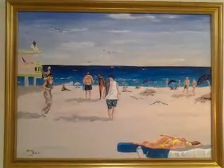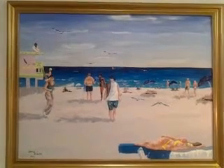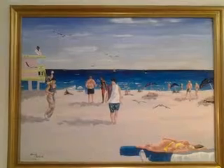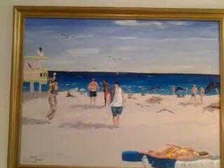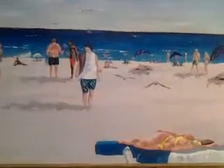Miami Beach, or as it's frequently called, South Beach — this is called 'South Beach Morning,' and it's a typical morning in South Beach. If you notice, there are a great many things happening in this painting, and it's all done with